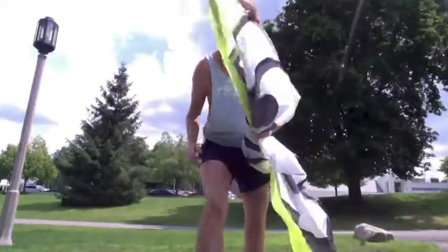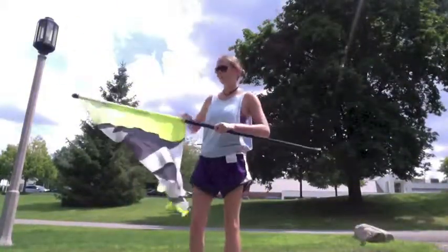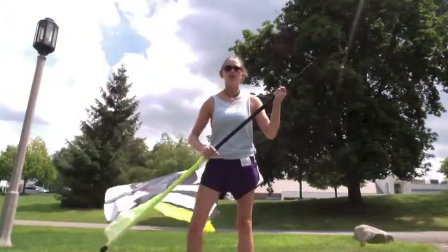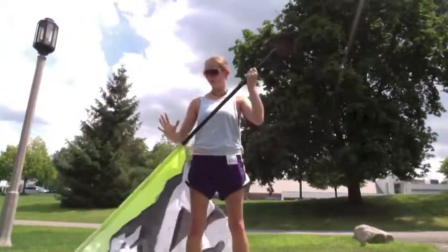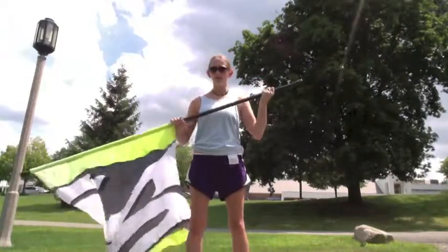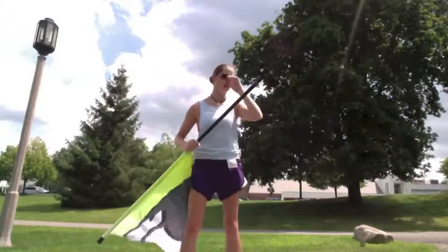Alright, so about tosses. The first toss we do in the show is basically your standard toss. You're going to start left hand underneath, right hand over at the tab — where the silk meets the pole where it's taped.